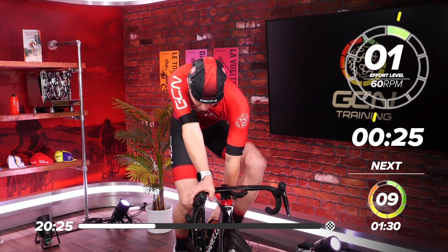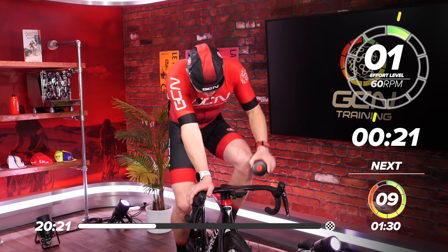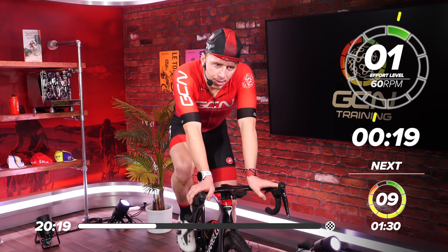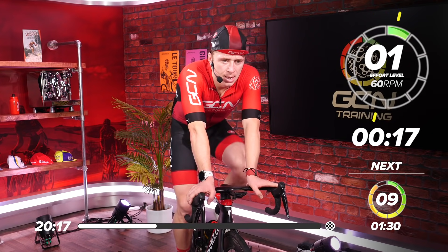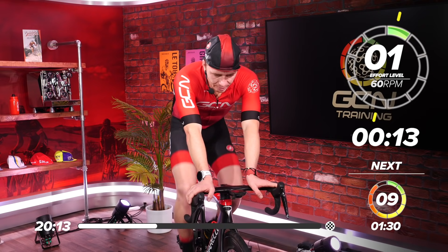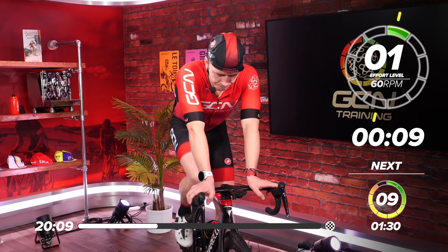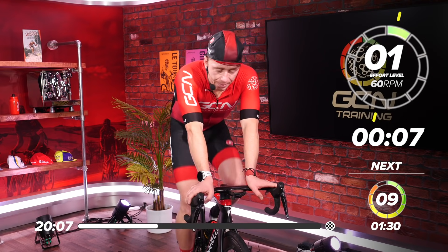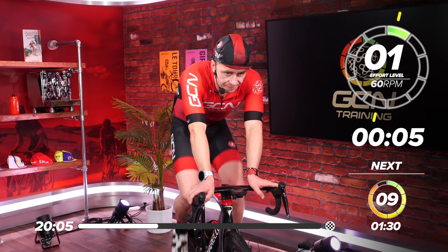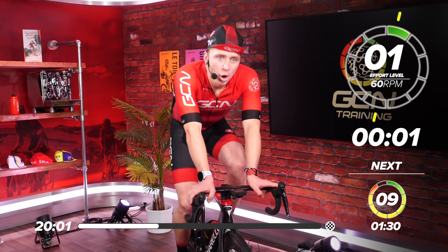Remember to take some water on board. A bit of recovery and then straight back into it — three more, and then we've got a two-minute rest. That rest has gone. Five, four, three, two, one.